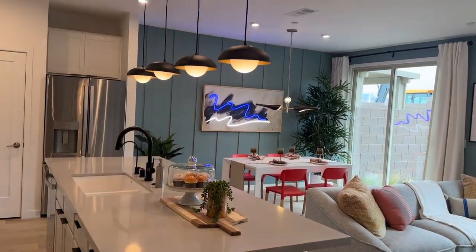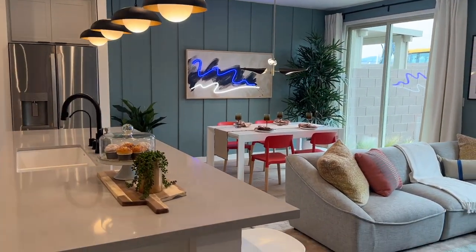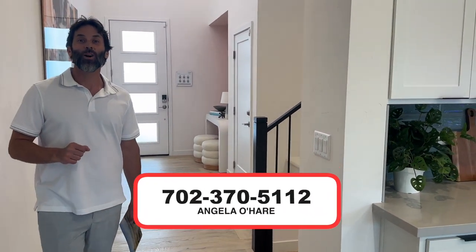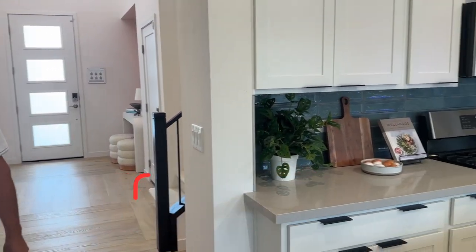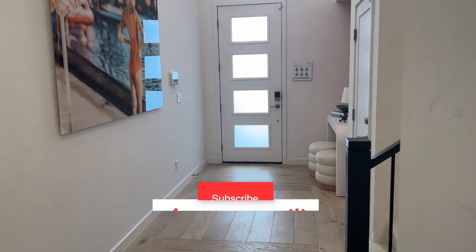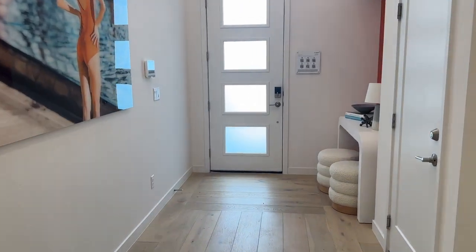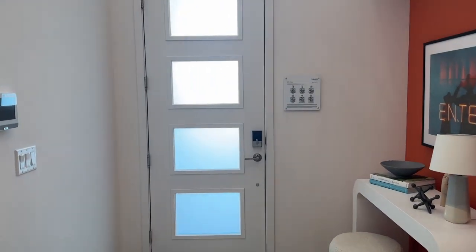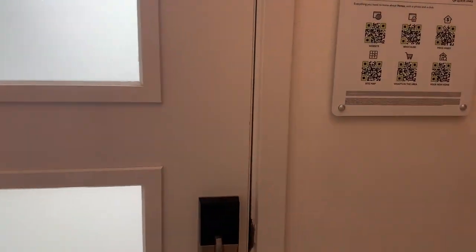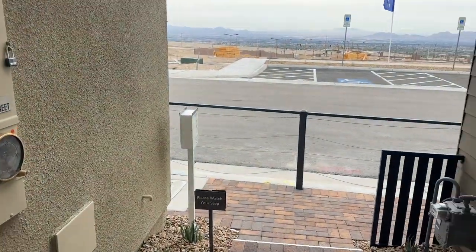So if you're thinking about buying in this community or in Summerlin, reach out to me at 702-370-5112. And most importantly, make sure you like and subscribe to my channel because I am your Summerlin new home sales expert — I live and breathe Summerlin. Let me know in the comments what you think of it, and we'll see you on the next video tour.